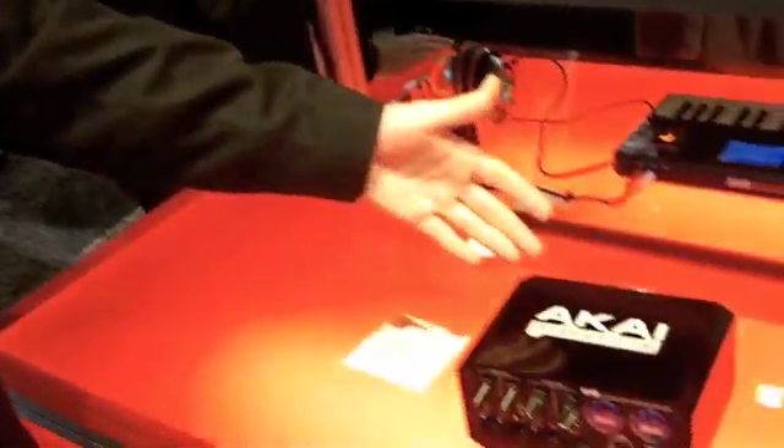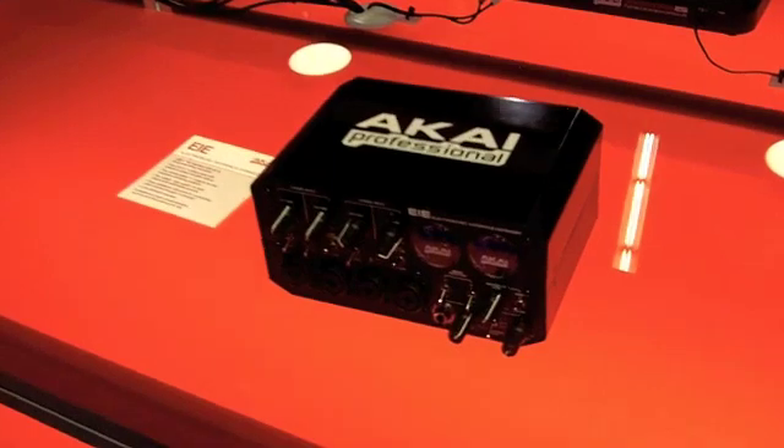Hi, this is Dan Gill, Project Manager for Akai Professional. I'm here at NAMM 2011 to introduce the EIE — the Electro Music Interface Expander.